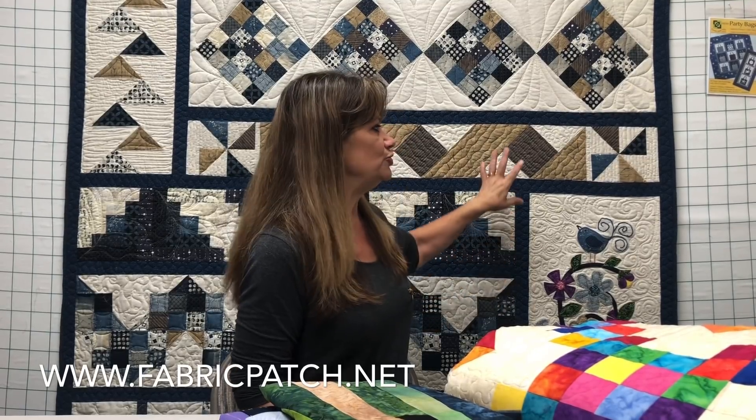Hi, my name is Cindy Rang and I own the Fabric Patch Quilt Shop in Elfreda, Washington. We've been here for over 20 years and we've been doing classes for at least that long. We recently started doing videos on YouTube, and part of that was we started this row sampler. So if you've been following along, you've already done 12 classes, you've probably got your quilt top done, and maybe you've made at least 12 other suggested quilts along the way.